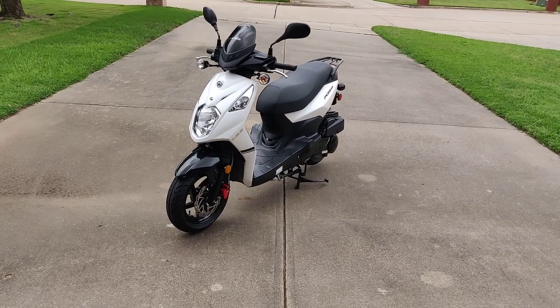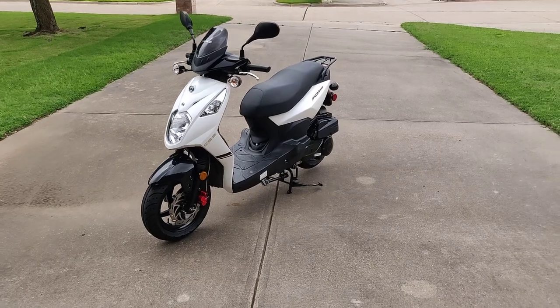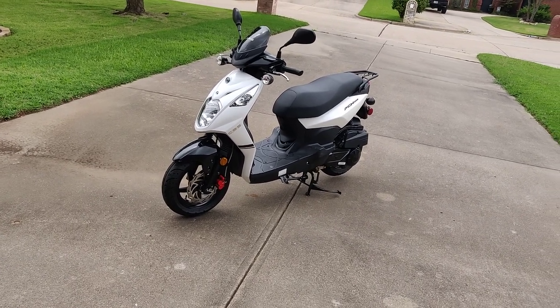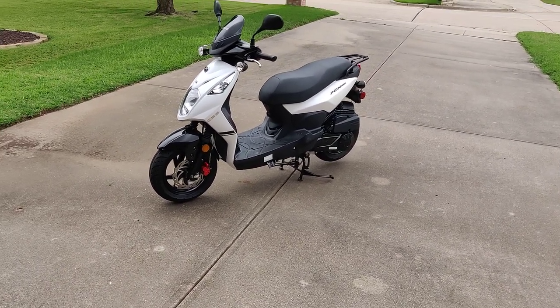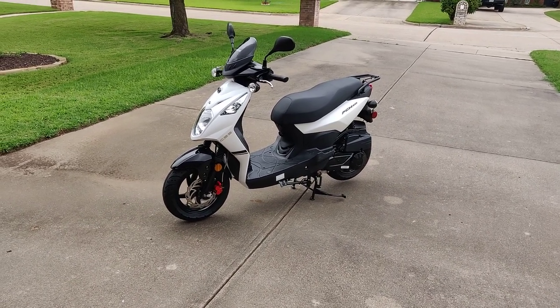That's probably my biggest con about this scooter — the suspension. Also, at higher speeds past 60 miles per hour it felt really unstable, but I figured this is a scooter built off a 50cc chassis, so going that fast is going to feel a little gnarly.